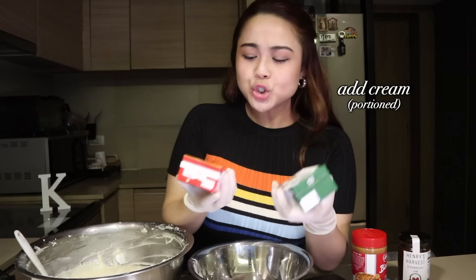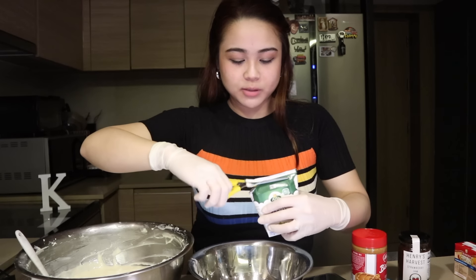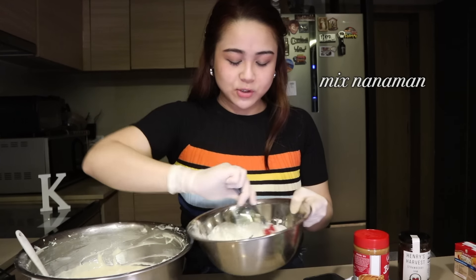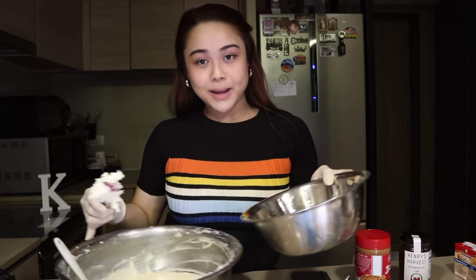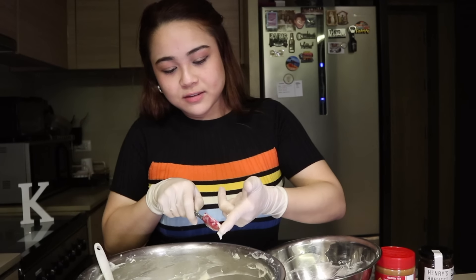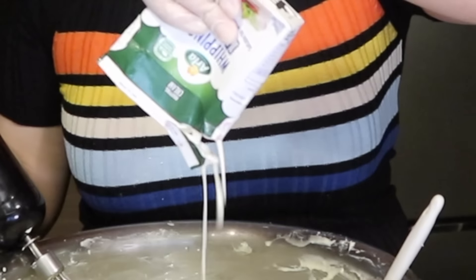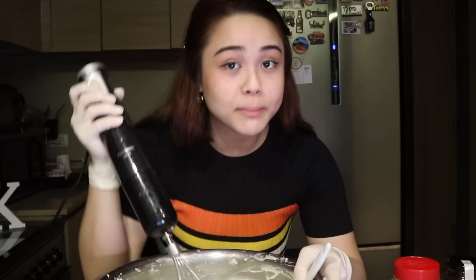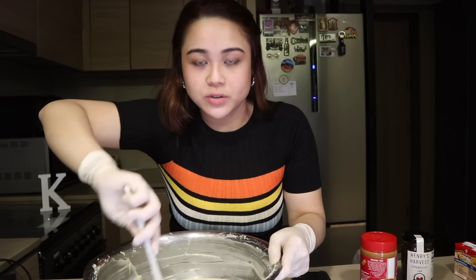Add in the cream. Usually ginagamit ko itong all-purpose cream, pero mas recommended na yung whipping cream para smoother pa siya. Mix lang hanggang mawala na yung lumps. After mixing ilagay sa batter — gagamit itong maliit na spatula tapos mahihirapan. Mix again, then add the remaining cream. Tapos mix lang ulit, then pwede nang i-pour sa cake pan. Sobrang ganda na dito — gusto ko na kayong makapariyan para maamoy at matikman na din nyo.